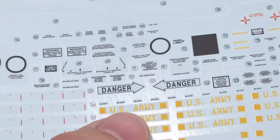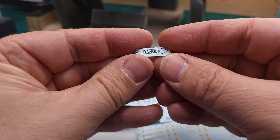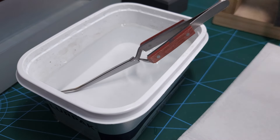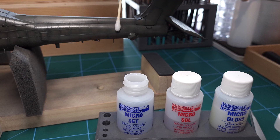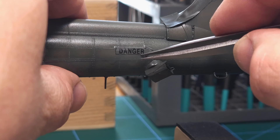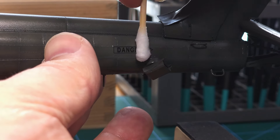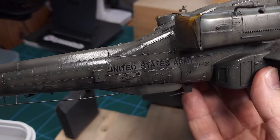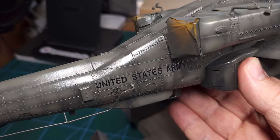These decals are very nicely printed but I suspect Tacom took a shortcut here — they are quite troublesome. They are very thick and after applying them I found that they do tend to silver a little bit. Fortunately they do react well to Microsol if you apply a lot of it. Initially when I saw the silvering I was a bit horrified, but 30 to 45 minutes after I applied a lot of Microsol I did get a decent result — that's a lot better. So they do eventually react to Microsol.